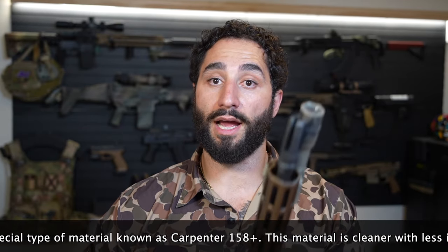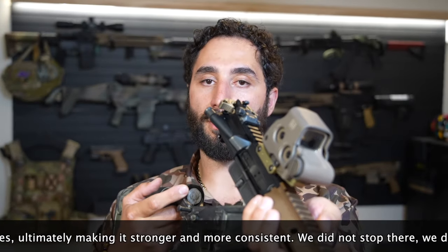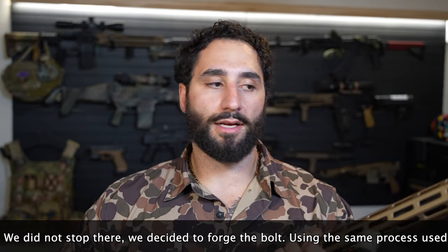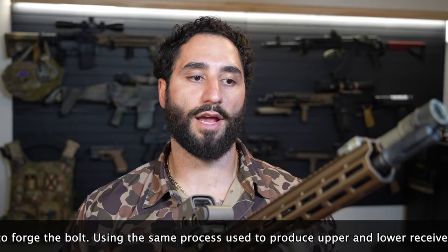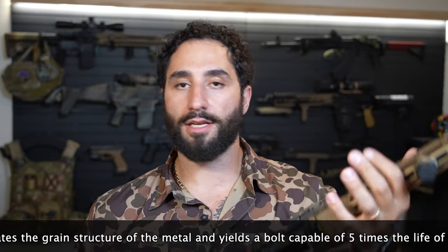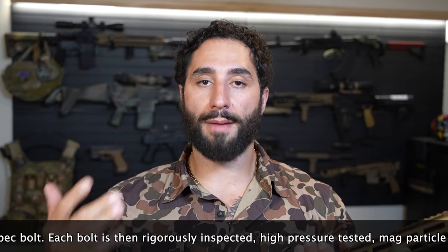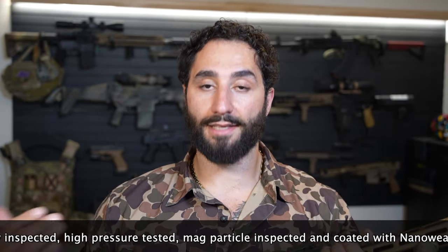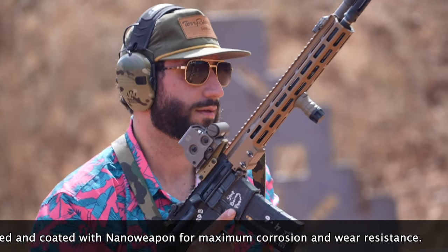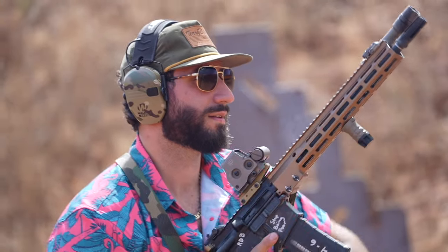Most importantly, along with the gassing system, it comes with their Geisele braided wire buffer spring and their Geisele buffer weight. The most impressive thing about this rifle — it's just sitting on a standard Daniel Defense lower receiver, nothing special, not clone correct but clone-ish enough. There's nothing special with the lower; it has a Geisele trigger in it. But this thing is one of the most flat-shooting and well-balanced rifles that I own.